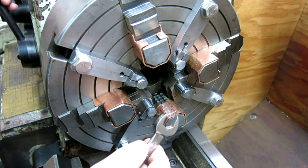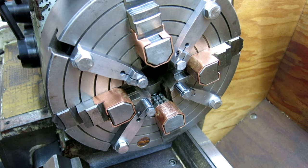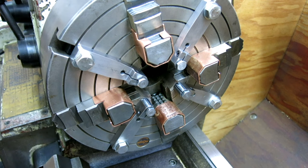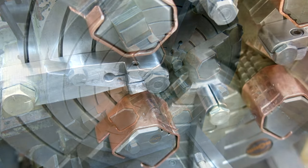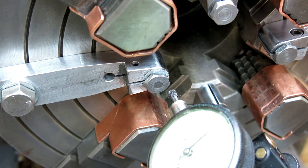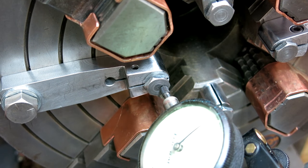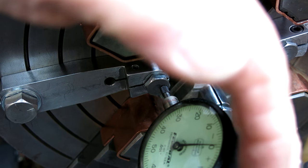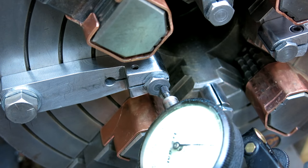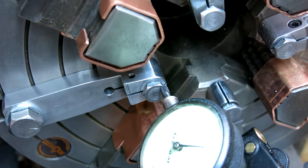This is a very common thing — you have to position out at the tip of the jaws like this. Let's go ahead and adjust these and set up to do that. We just bring the indicator up like so and get the indicator on the button. Then we zero it out on that particular one, and then I'm going to rotate it to the next one.